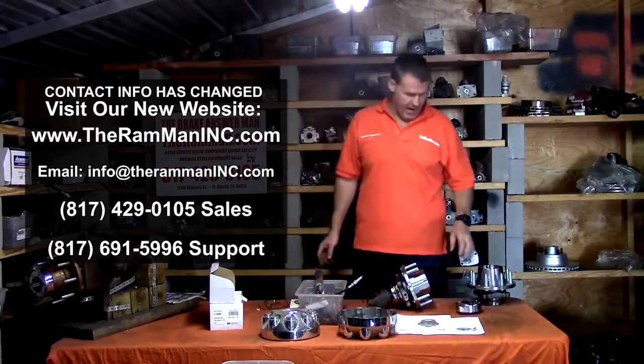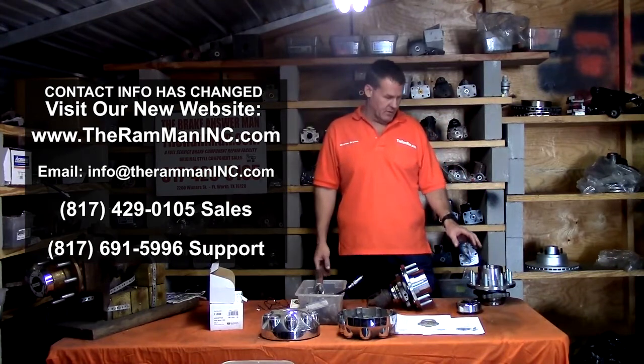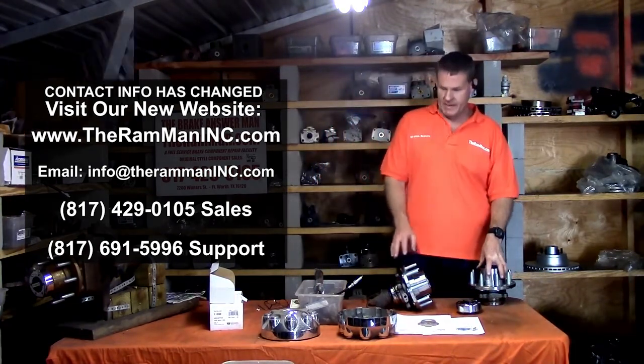Hey friends, Wayne Brown, the Ram Man here. Mopar, Ford, brake specialist, component maker — you name it, we've done it.